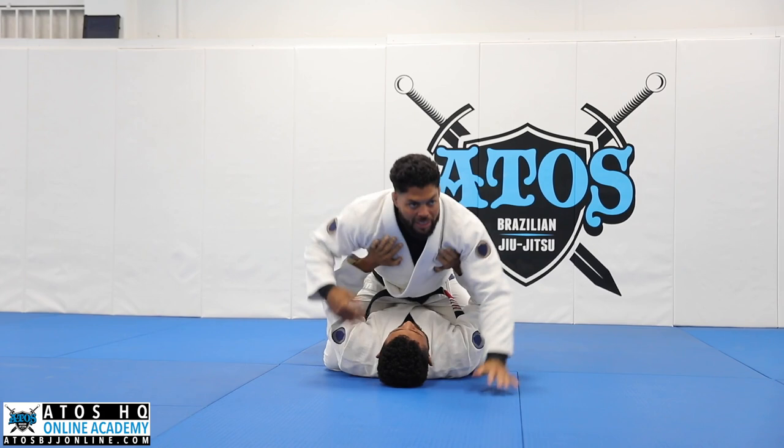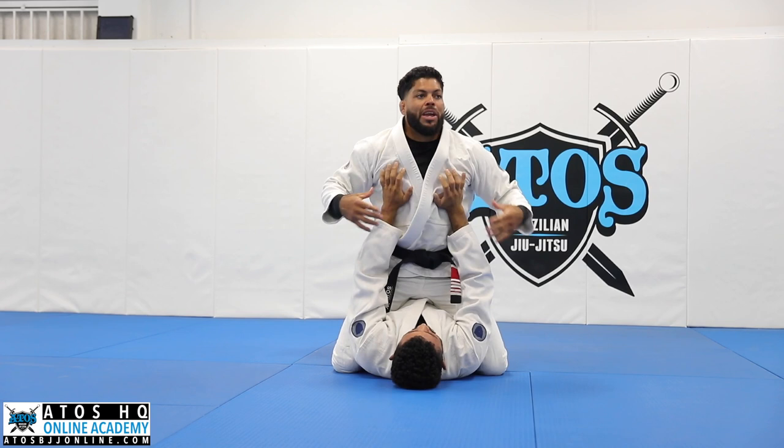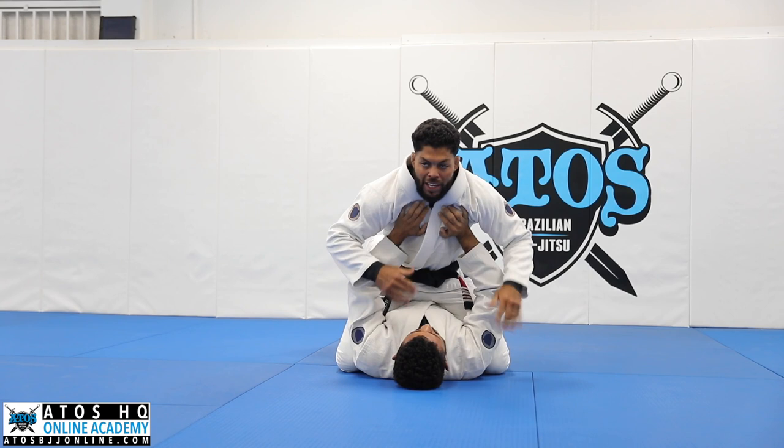Sometimes when I'm fighting people, they try to push you forward like this. So you have a great opportunity to catch the arm bar here. When you see they're extending the arm, you put your weight on their hand. Don't go away because then they're gonna bring the arm back. So keep putting the weight on the hand right here.